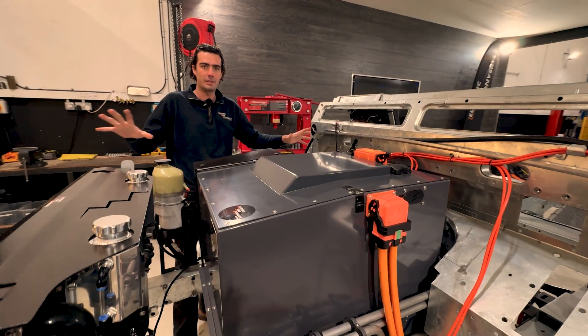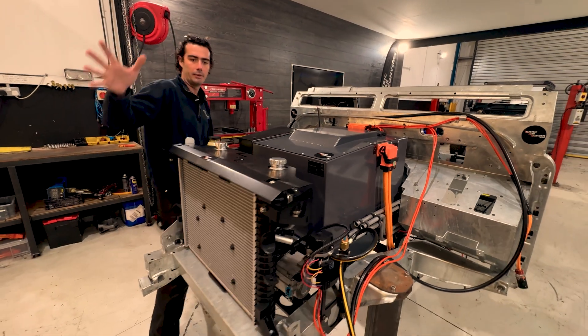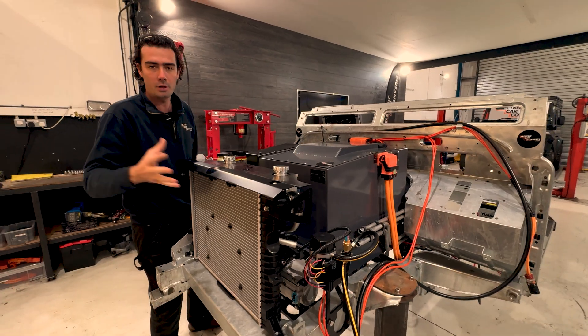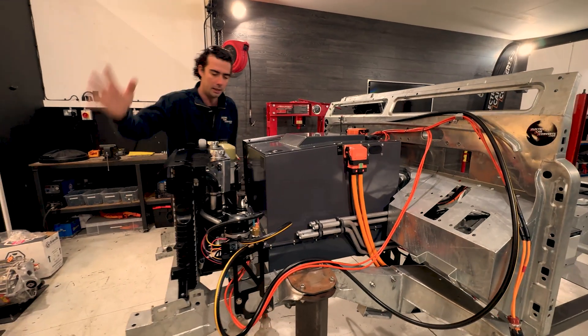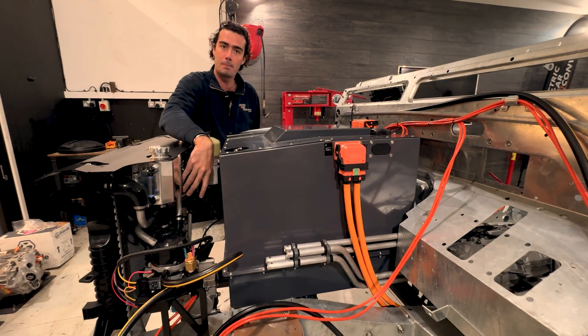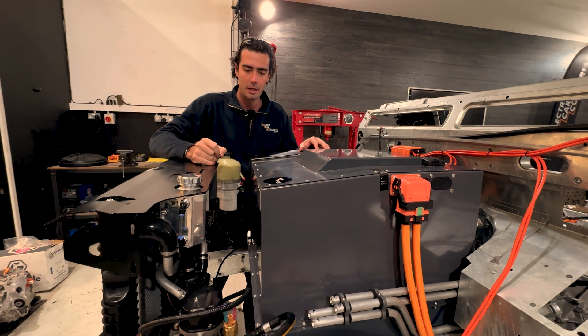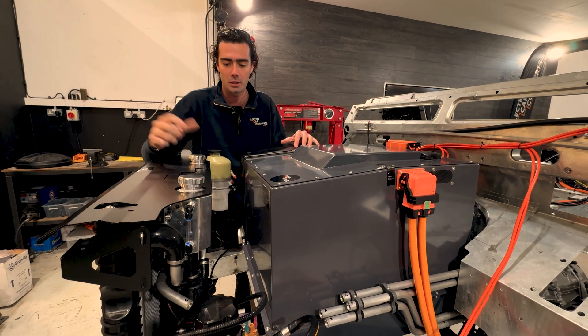Without further ado, I'll leave it to Barnaby to explain what goes on behind the scenes. To talk through the Land Rover system we've developed over the last four years — starting at the very front, we've got radiators. Some people think electric cars don't need radiators, but actually they do. We've got a big one for the motor and a secondary one for the battery pack — not because the battery gets to 90-100 degrees like your diesel does, but to keep everything at the same temperature and to assist when you're fast charging.